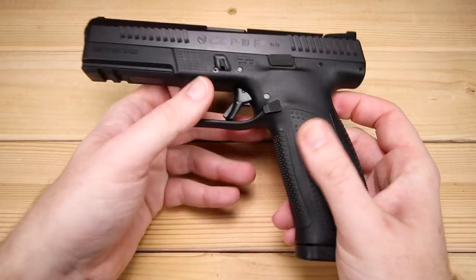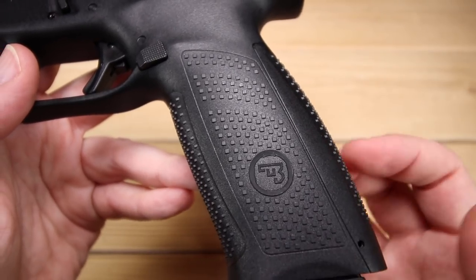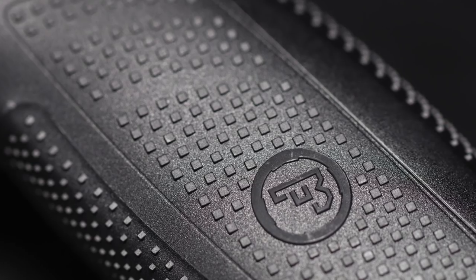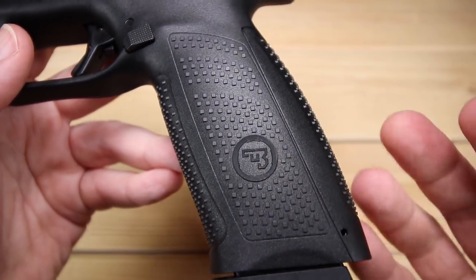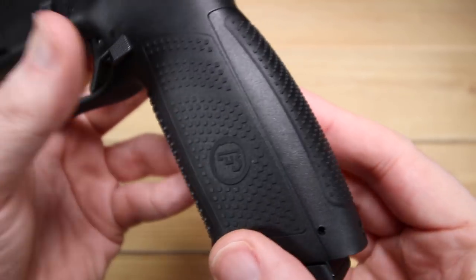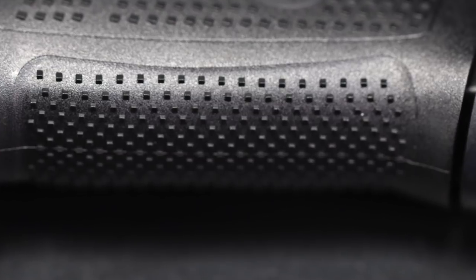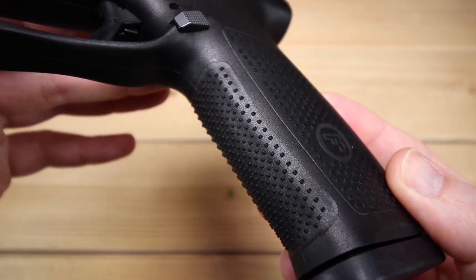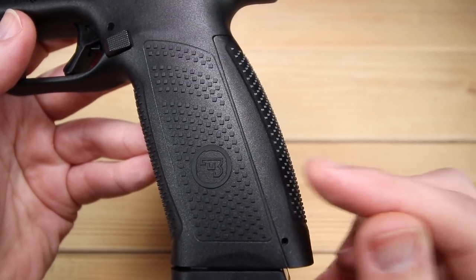Let's spend some time with the frame of the P10F, starting with our grip texture. In terms of the side straps, we've got some relatively subdued squares — very comfortable, not terribly bitey at all, but they're certainly there and do a reasonable job. On the front and back straps we do have some elevated pyramids. Some people say the P10 models are a little bit overly aggressive, but I really don't think so — I think they're actually just aggressive enough.